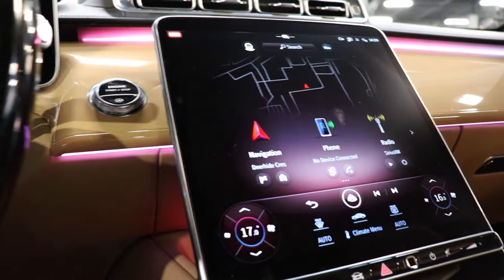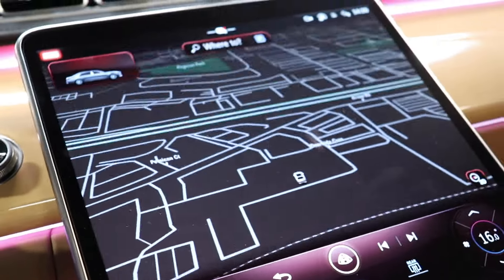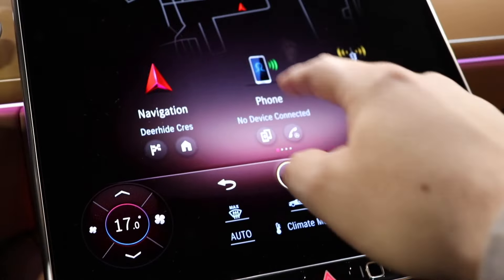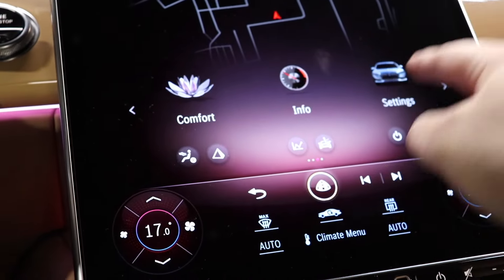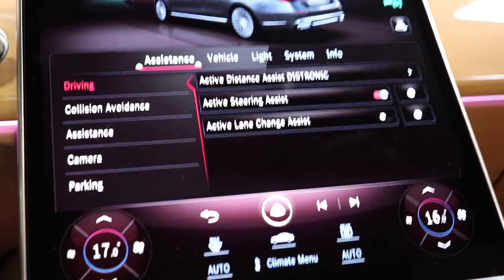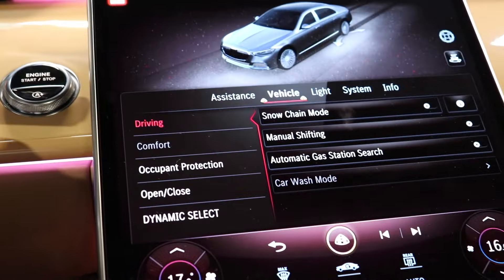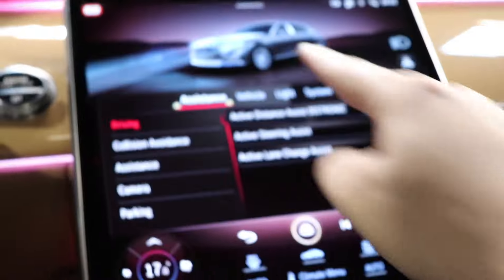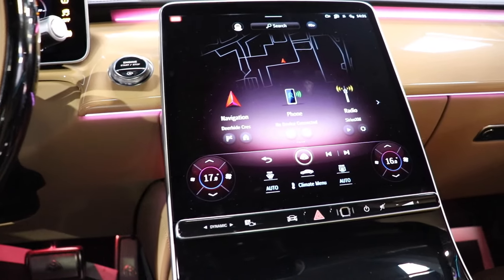Coming down to the middle, we have this very nice infotainment screen — fully digital, very big and very clear. Starting with the infotainment, you have your navigation which can go to full screen. You have this Maybach button in the middle — press it and it brings you back to the main screen where you have phone, radio, media, apps, store, comfort, info, settings, and smartphone integration. In settings you can change driving, collision and avoidance assistance, camera parking, vehicle comfort and protection, door dynamic select, lights, and system.